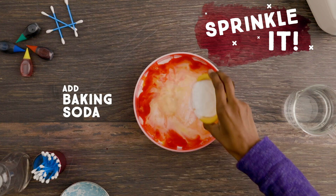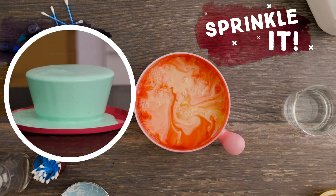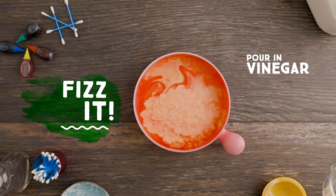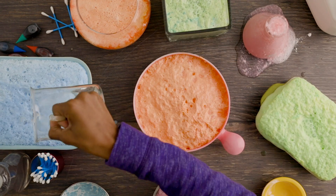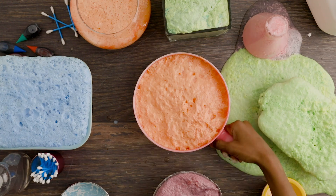Definitely don't use too much, or this super awesome, really fun thing will happen. You can try adding different amounts of baking soda and vinegar, and even using different containers to see how it changes the way your milk fizzes and foams.